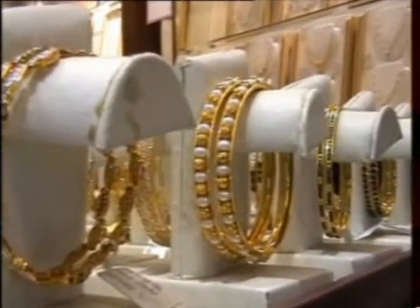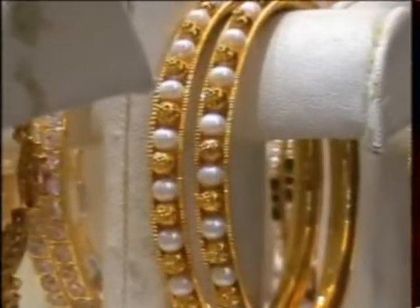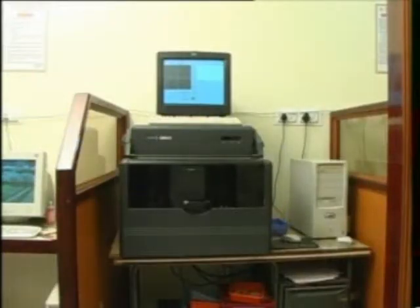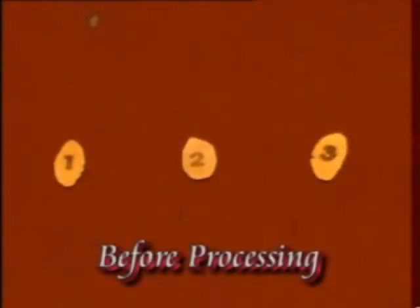This type of herbal process can be easily demonstrated. No special equipment is necessary. This herbal process is cheap, and to demonstrate, three different purity levels of gold plates are used.